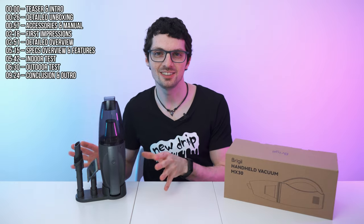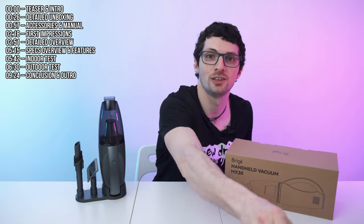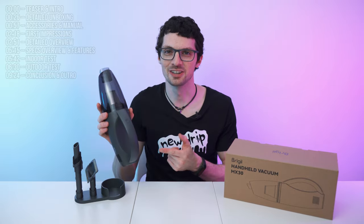Brighi came out with a new handheld vacuum — the MX-30 — and I cannot wait to test it. This is my third Brighi vacuum and I'm using the H5 as my daily. I'm looking forward to this review because, as of now, Brighi always delivered the goods.